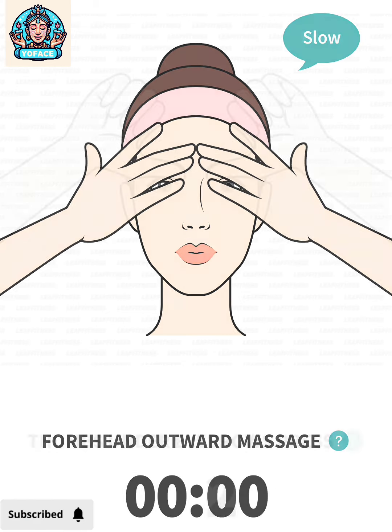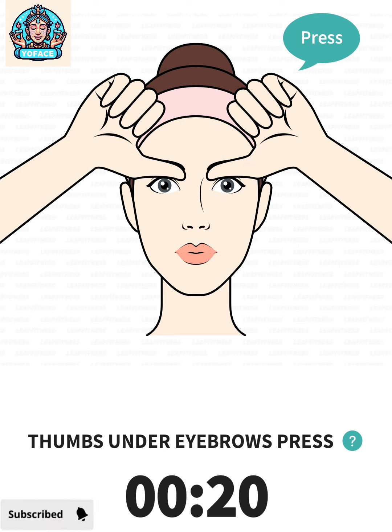The next: thumbs under eyebrows press, 20 seconds. 3, 2, 1, go. Place the tips of your thumbs under your eyebrows, press and lift them up. Relax your forehead.